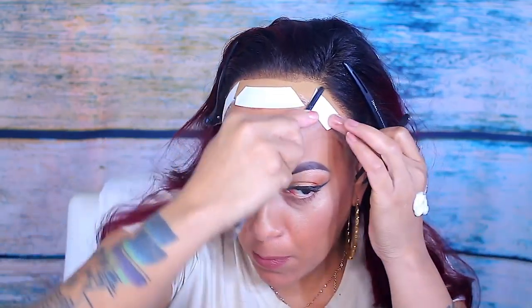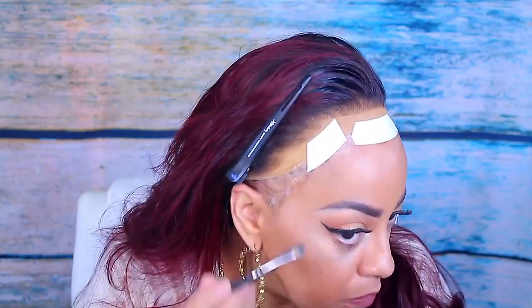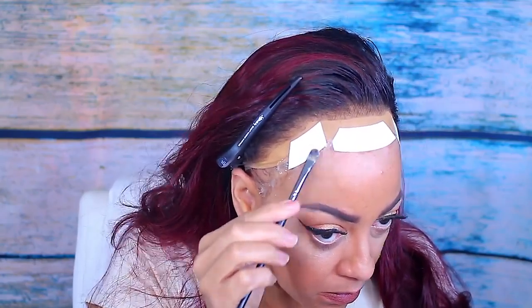As you've seen, I did put the tape over the gel — this is just an extra measure and it will definitely hold your wig down. I did wear this wig for like six days straight. Now I'm going to use the clear Got2B gel as the extra barrier, and I'm also going to go into the sides and little cracks just to make sure my wig is tight.